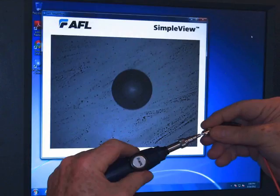What we see here is a typical end face of a connector that's quite dirty. The microscope allows us to look at the connector, see dirt, scratches, and other defects, and also tell us when we need to clean a connector. So let's clean this one.